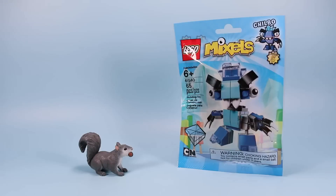Now let's look at the Nixle with big dark eyebrows — Chilbo. Set number 41540, 65 pieces.